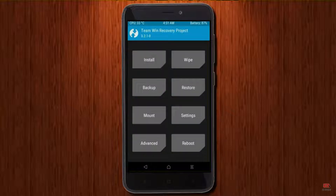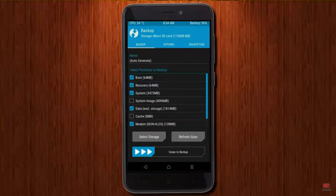Then we have to take a complete backup before we flash the custom ROM. Select backup. We have to choose boot, recovery, system, data, and modem. After selecting this, swipe right to confirm.